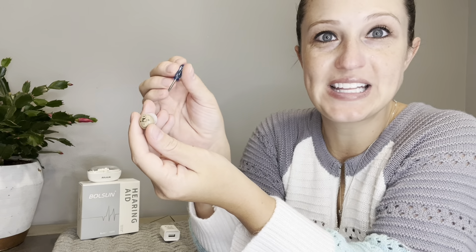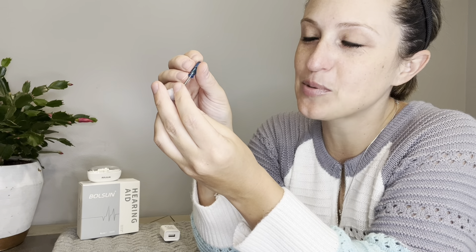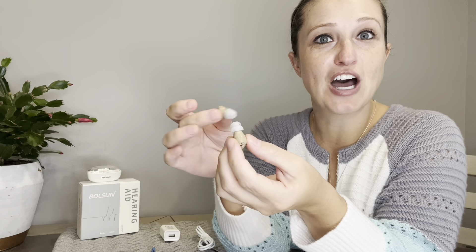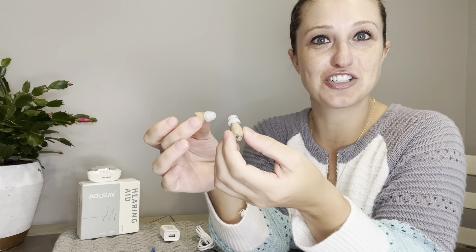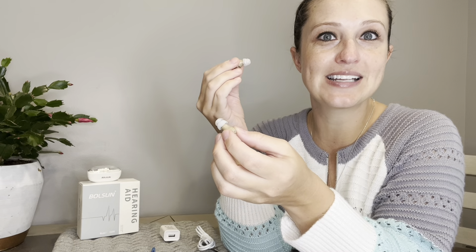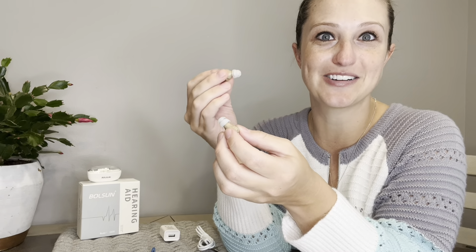Since this is going to be my first time using these, I'm going to turn the volume down a little bit until I can find the proper adjustment for me. A great thing about these hearing aids is they're not right or left specific — they are interchangeable, so you can grab one, simply place it in your ear. You want to place it as deeply as possible, while still being comfortable, so you can get the best hearing possible.